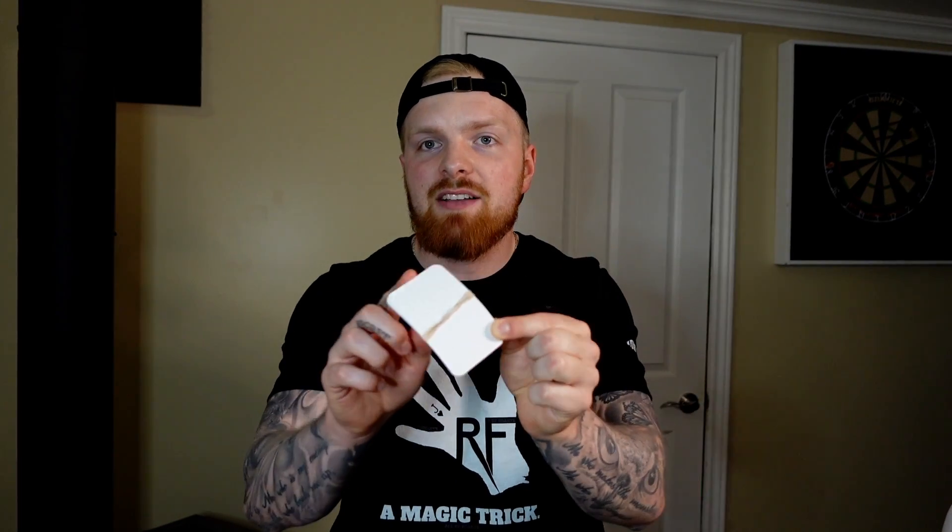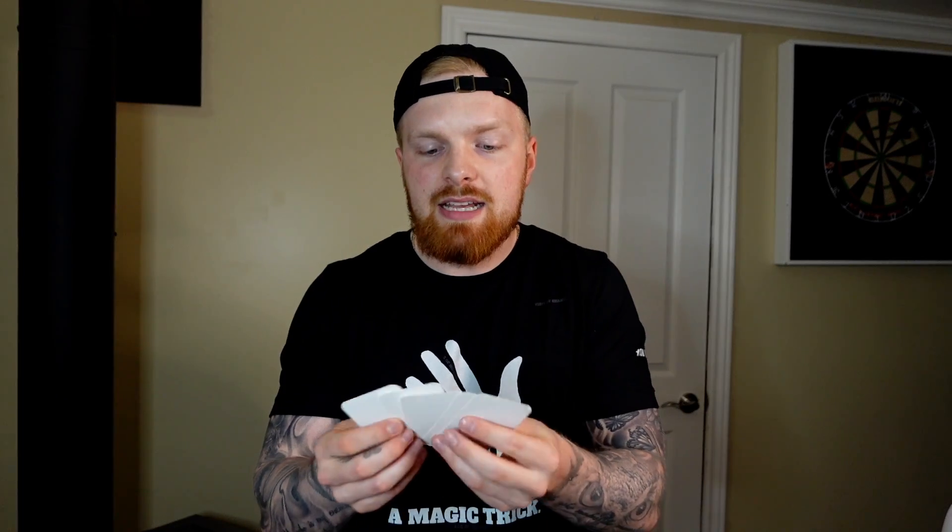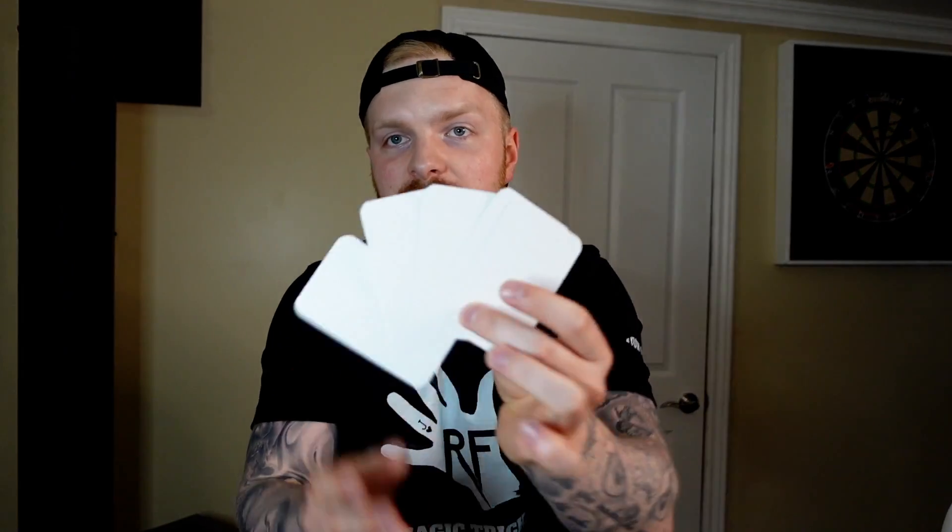Let's start with the 'what' — what is this mystery stack of papers? These are billets. A billet is essentially just a piece of paper used in mentalism. It's a stack of small pieces of paper, similar to a deck of cards except they're all blank. You can really use anything — post-it notes work great as billets, though you have to be careful because they're sticky.